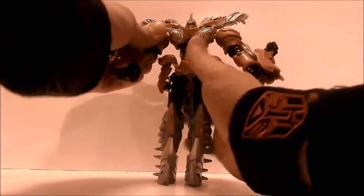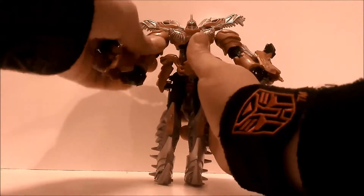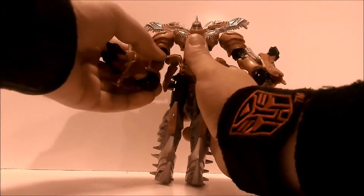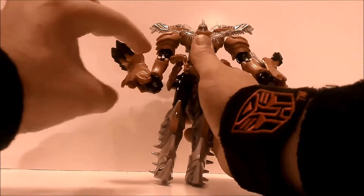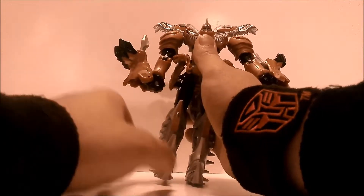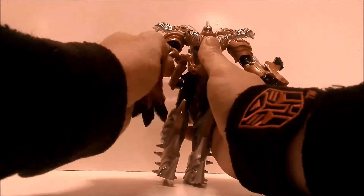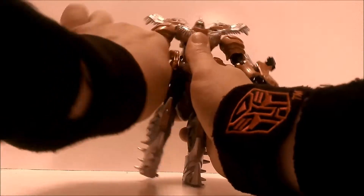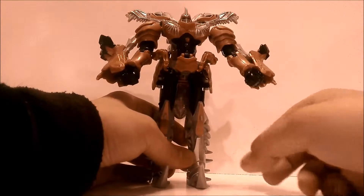At the shoulder, you need to hold the torso piece so he doesn't lift up. He goes out and in, then bends at the elbow. It doesn't move out and in unless you spin the arm — then it'll move out and in. You can spin it this way for robot mode. That's mainly the articulation.